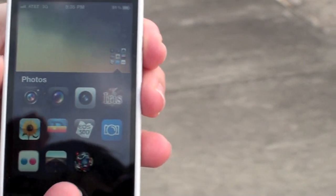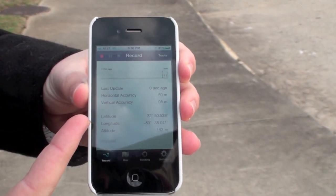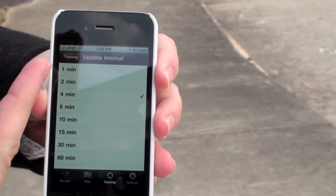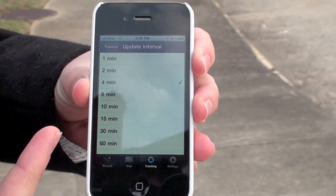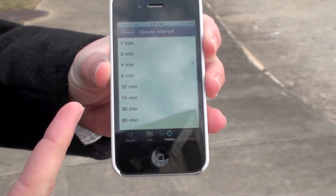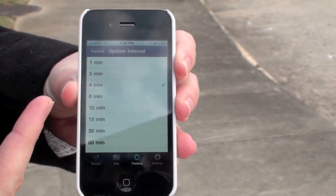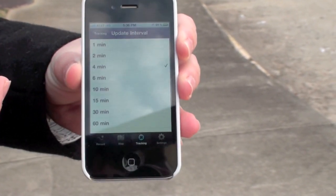First we are going to open up our phone and use the app called Geocorder. You can see that it records the latitude and the longitude where you are at. You can change the update intervals so that you can get a very accurate reading as you are walking around somewhere — say you are at the Grand Canyon or downtown taking city photos. You can set it to every one, two, or four minutes so that when you take a photo you can get a very precise location.